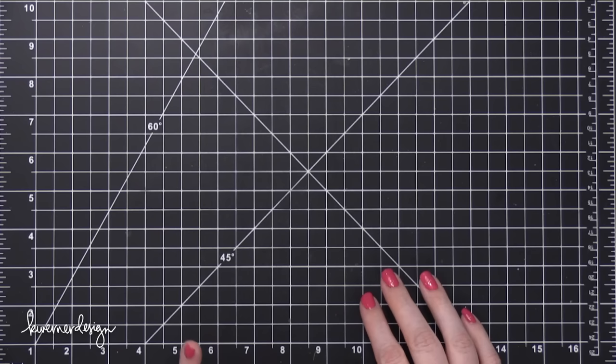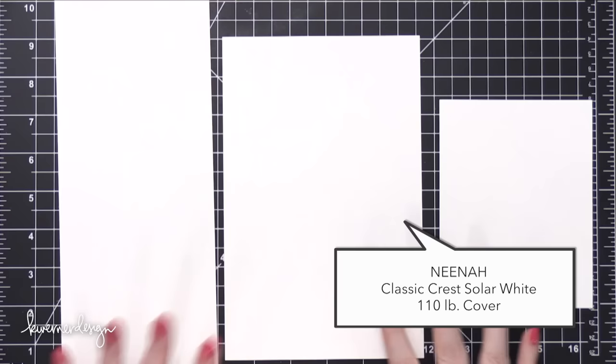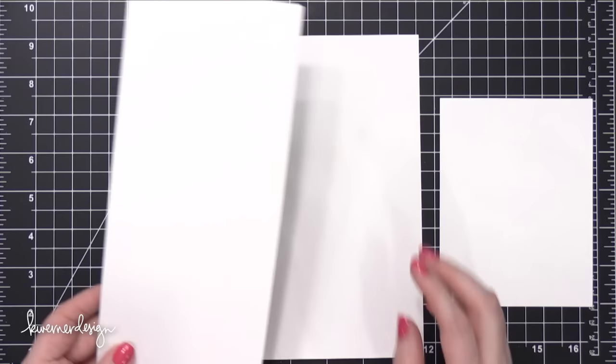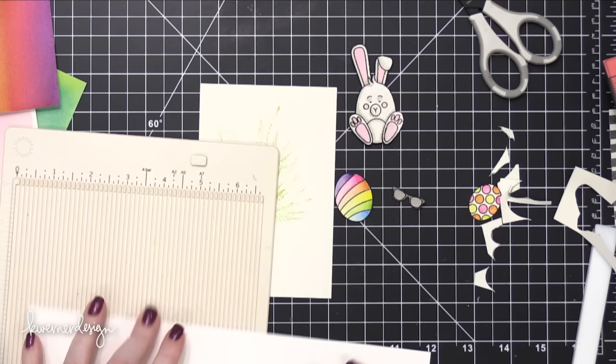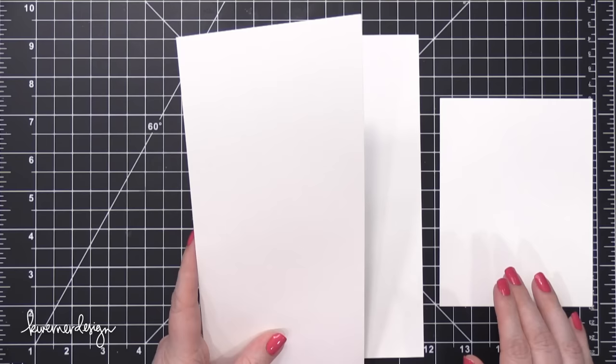For my crafting I have a few different categories of card stock. The first is for card bases and anything white that doesn't need a special paper. I'm going to show you three different cuts of this paper that I have on hand at all times. This is Neenah Solar White. The cut I use most often is half of a letter-size sheet lengthwise, so I can make a top-folding card at four and a quarter by five and a half inches. This is the 110 pound version of the Neenah Classic Crest Solar White. I'll have links to all these papers in the video description and blog post.